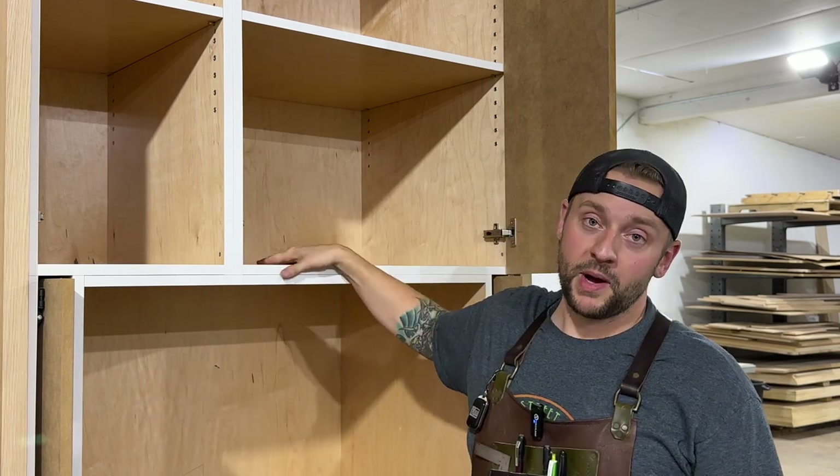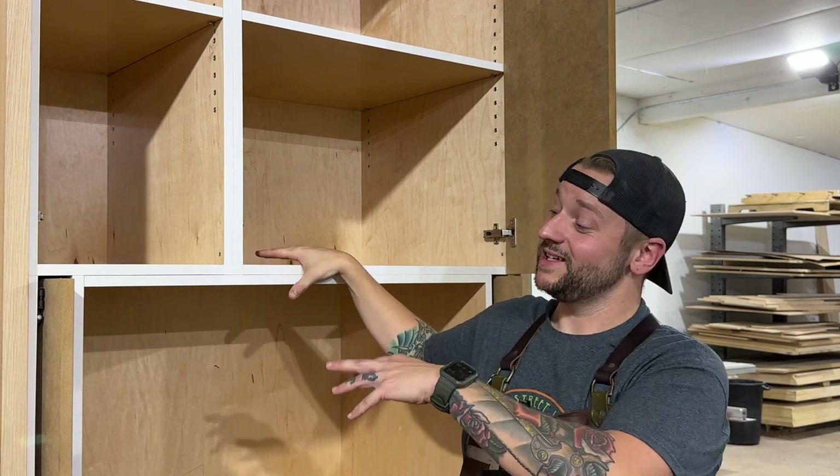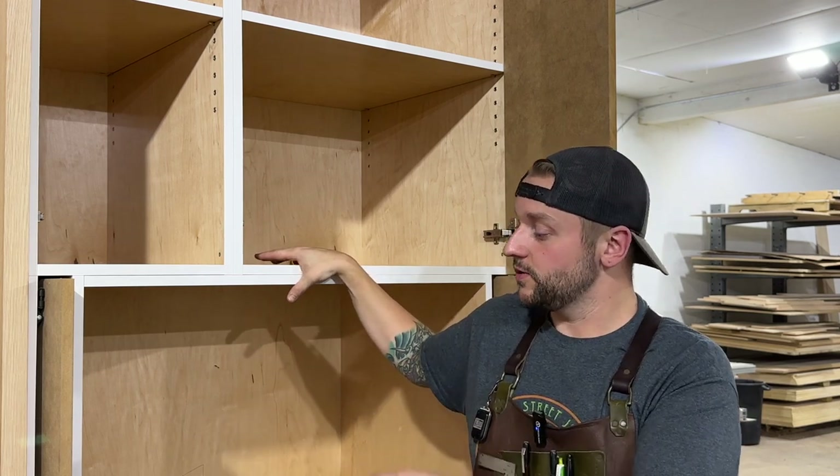Welcome to the shop. I'm Jeff from Today's Craftsman. You can see this cabinet behind us here — you probably saw it in some of our previous videos. It's finally just about ready to be finished and delivered to the client.